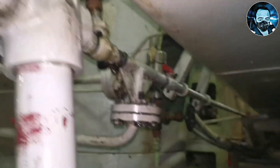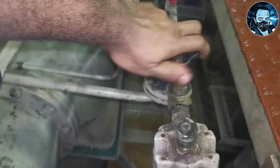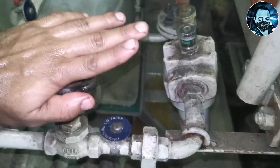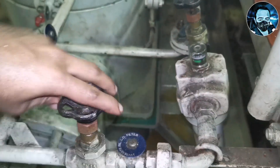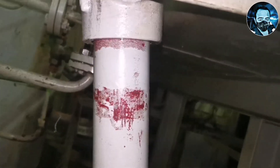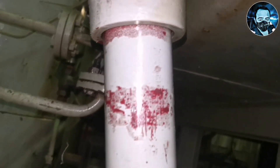Now we will open the valve. The oil may leak initially, so we will check the lube oil line. The pressure should not have air. The lube oil pump is running, and the line oil is in the overhead. We will open the air vent valve so that the filter does not leak.